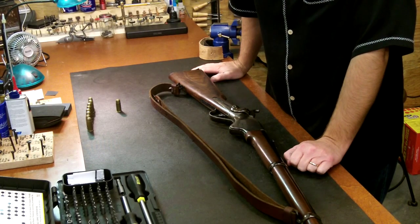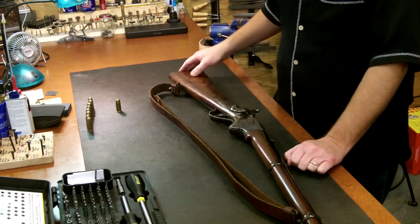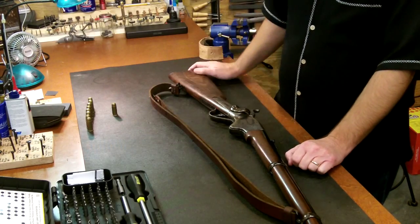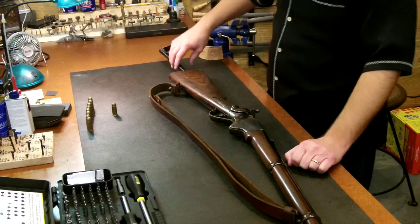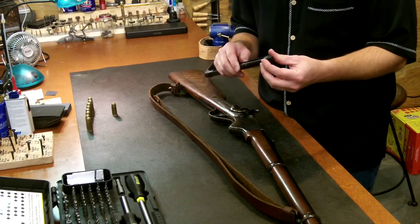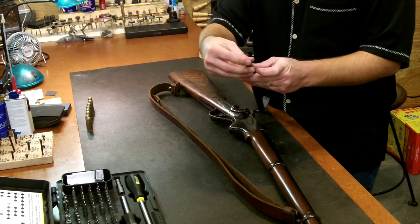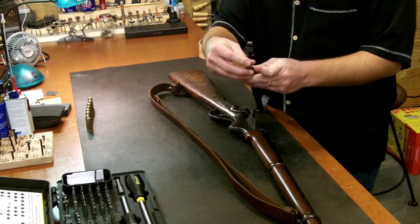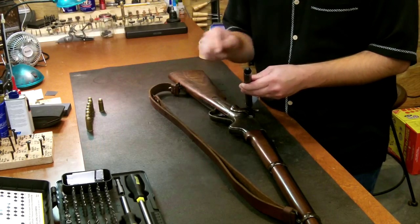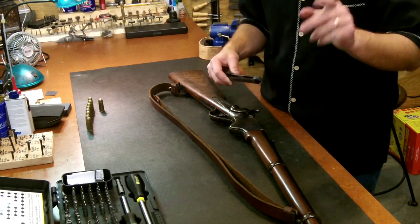One of the most common issues that folks encounter with using blanks in their Spencer rifle is with the insertion of the magazine tube over the blanks. This is particularly problematic sometimes with the plastic blanks, and it's not so much due to the blanks as it is the magazine tube. The magazine tube, as it comes from the factory, is straight and has no flare at the end. That sharp, straight end sometimes will tend to catch on the rim of the cartridge as it's being inserted, making it hard to put the magazine tube back into the rifle. So what we want to do is flare out this magazine tube just slightly.